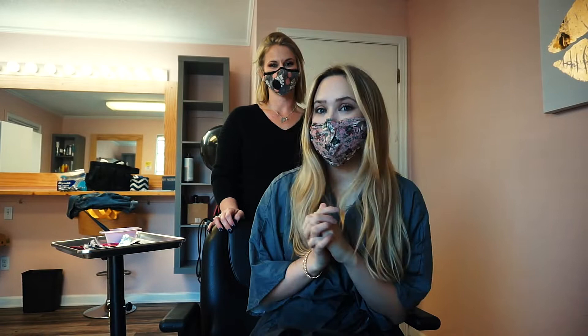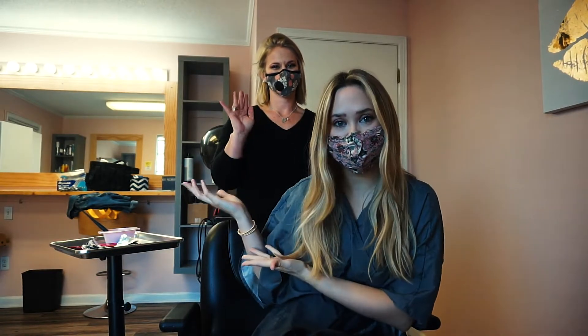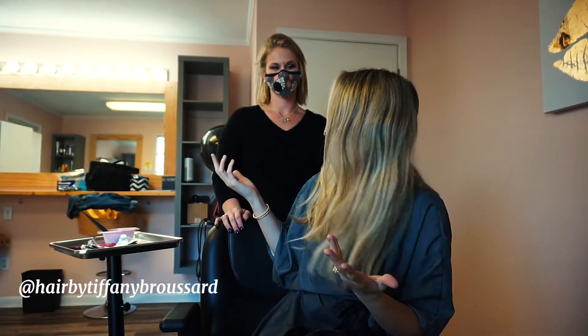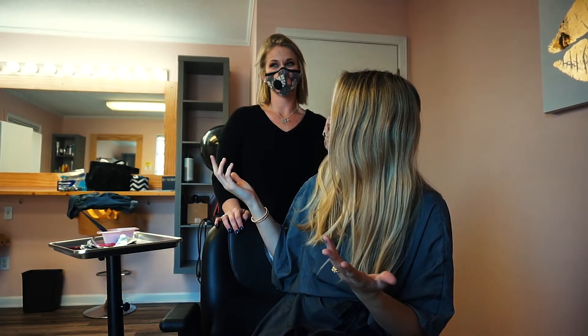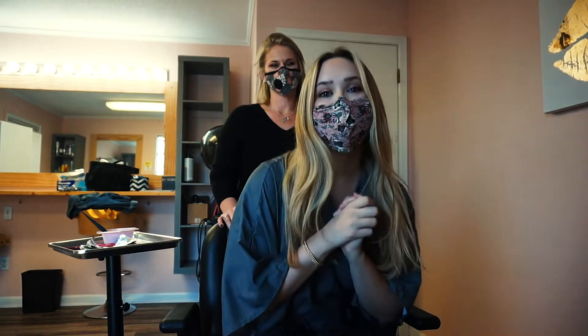Alright, what's up guys? We are masked up and I am here with my hairdresser, Tiffany. Is hairdresser still the term or is that outdated? Hairstylist, colorist, you know.